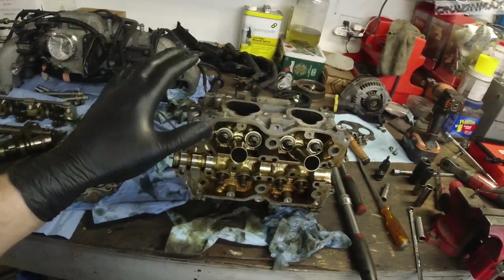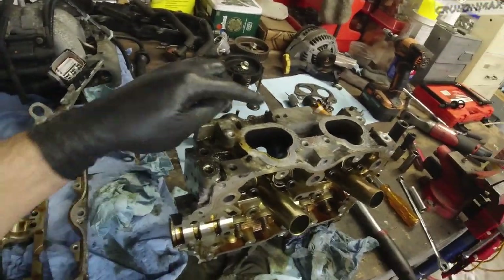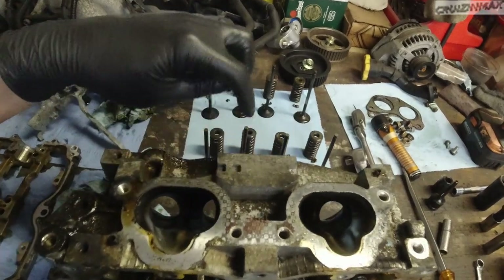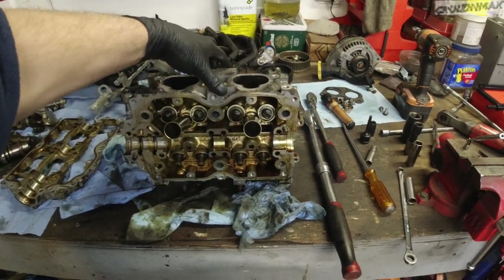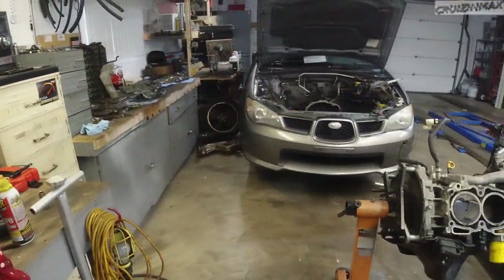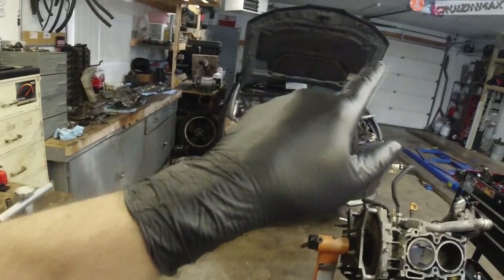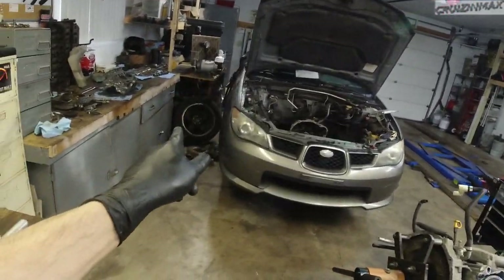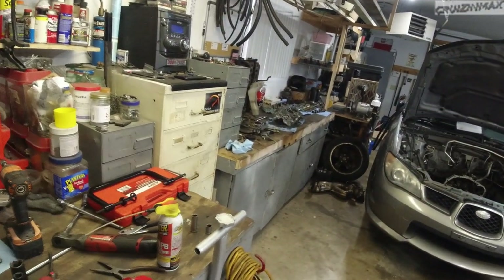I'm going to mark these heads because I can't see left or right on them easily. I'll mark L on this one. So this is the passenger side, which is the right side — I know it's physically on the left, but as you sit inside the car that's your left and that's your right. So this one gets an R and that one gets an L.